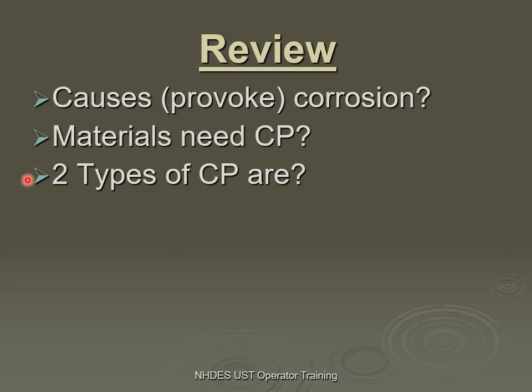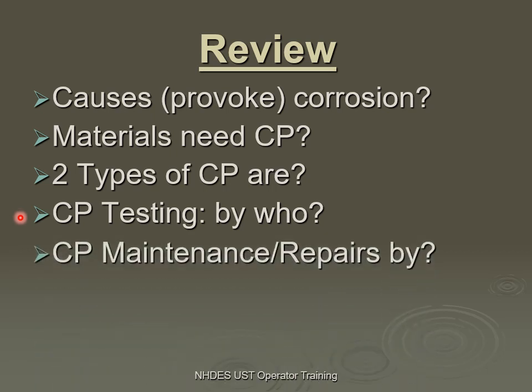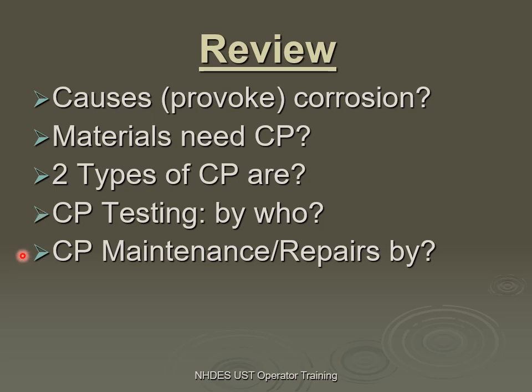The two types of CP we talked about: one is the sacrificial galvanic type system, and the second is the impressed current system, which is driven by your AC current electricity in your facility. Who can do the testing? The CP expert — the NACE person, the PE with experience — can do testing. Also the ICC person and the STI person. So all three categories of certified person can do testing. Whereas repairs and maintenance to a corrosion protection system can only be done by a corrosion expert — they're the only ones that can do maintenance and repairs.